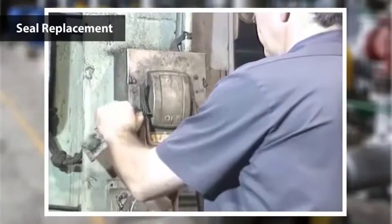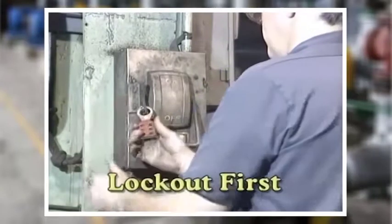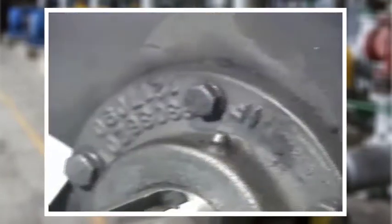The first step when doing any maintenance on a reducer is to lock it out. Follow the established lockout procedures for this facility in which you work and for the particular piece of equipment you'll work on.